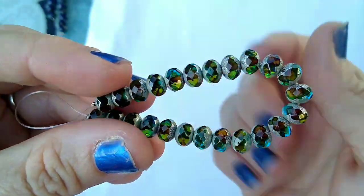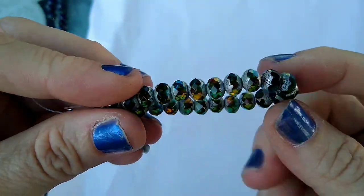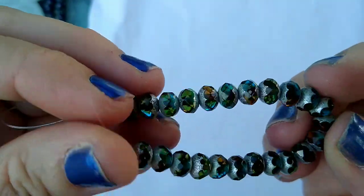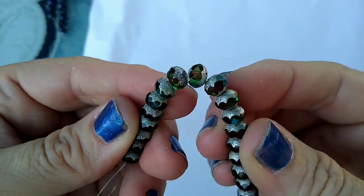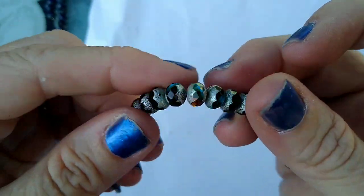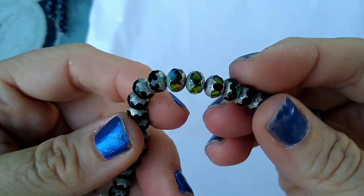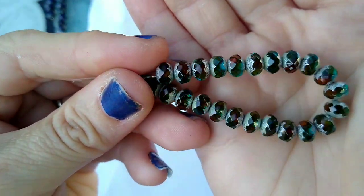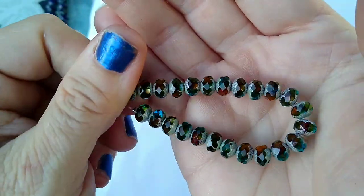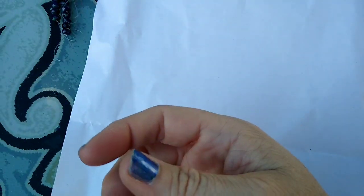I really like these — they have the shades of teal in there. I hope you can see it on this lighting. I'll watch this video and if it turns out horrible I'll just re-film it in the house under my lights, but I was really enjoying the outdoors tonight — it's really nice out here. Those were $3.09 a strand as well.